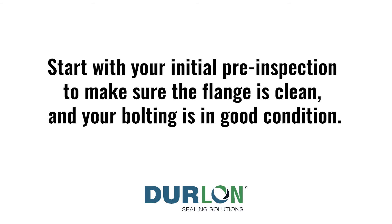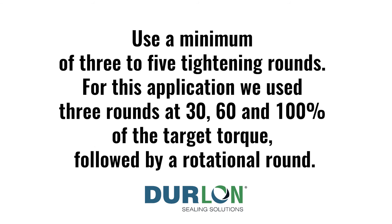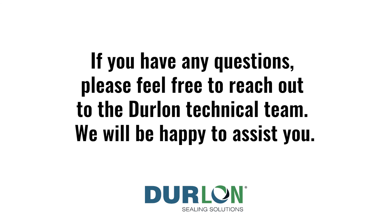To recap: gasket installation starts with an initial pre-inspection to make sure the flange is clean and bolting is in good condition. Always use adequate lubrication, and use a minimum of three to five tightening rounds — in this case three rounds at 30, 60, and 100% of target torque followed by a rotational round. Use a gap tool between rounds one, two, and three to ensure the gap is uniform and flanges are coming together in parallel. Always retorque within 4 to 24 hours due to creep. For any questions, reach out to the Duraline technical team.